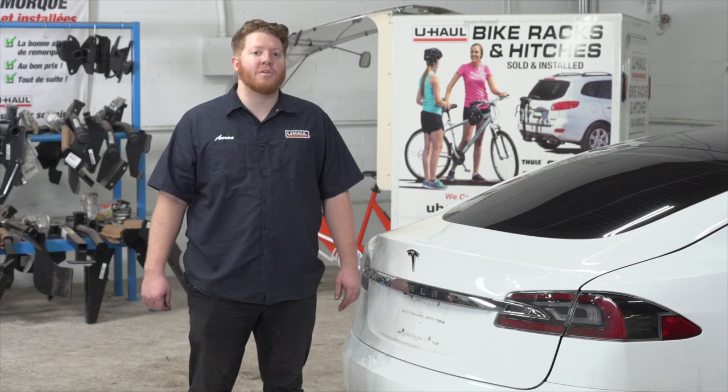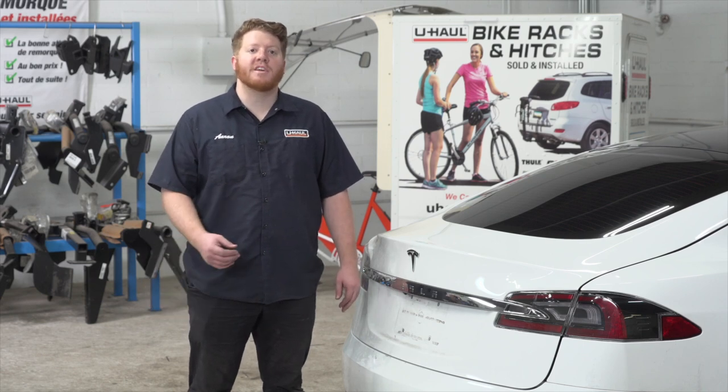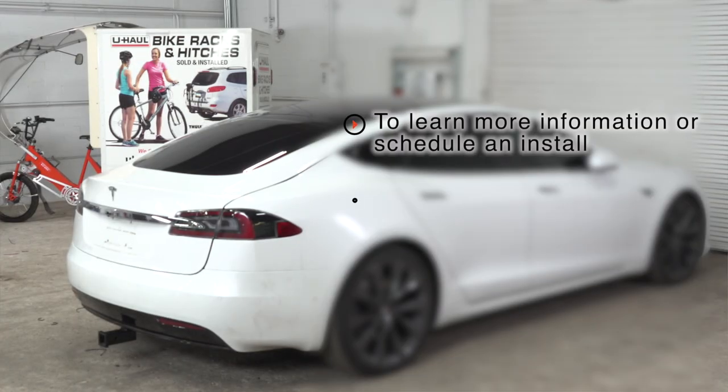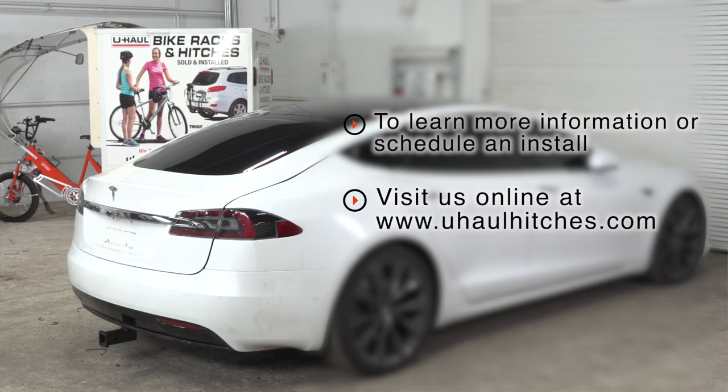With everything hooked up and powered up, you're ready to tow a trailer. Thank you for watching. If you have any questions about this product or if you'd like to schedule an installation with a U-Haul hitch professional, you can visit your closest U-Haul Hitch Center or visit us online at U-HaulHitches.com.